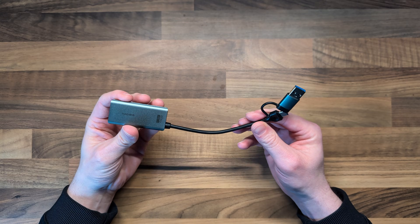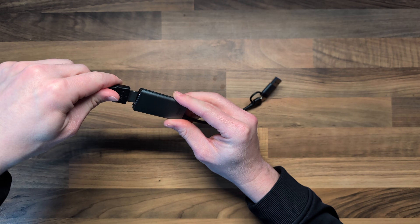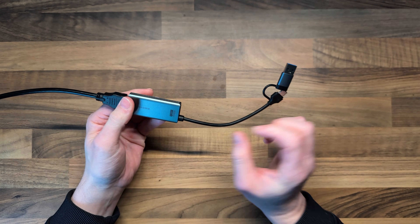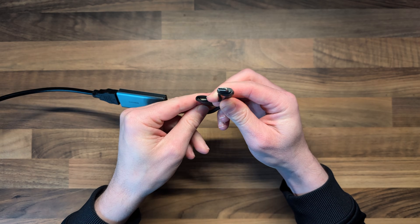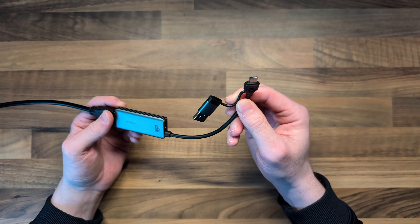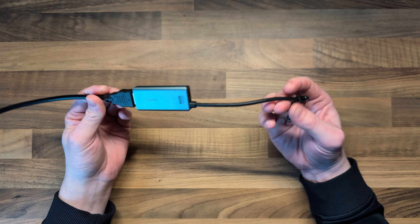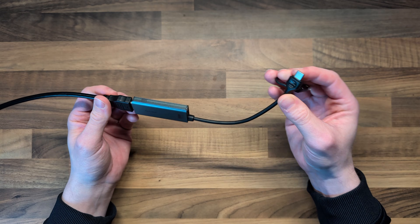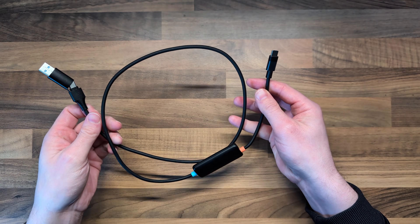Let's look at the different types of capture cards so you can decide which will work best for you. This first one has an HDMI input which you plug the HDMI cable from your console into, and on the other end it has a USB-A and USB-C adapter — the USB-C end goes into your Meta Quest headset. There's also a power pass-through port, so you plug power in and you're pretty much ready to go. This one is great for devices that only have an HDMI output.